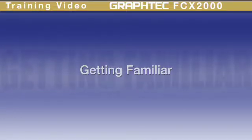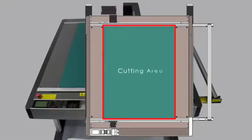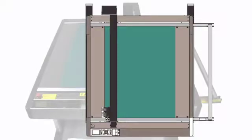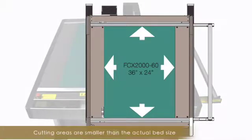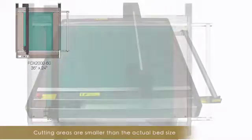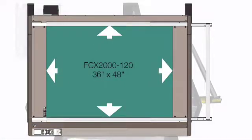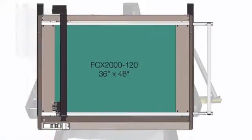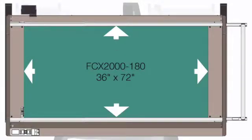The FCX-2000 is available in three sizes, each referenced by the available cutting area on the table. The cutting area of the FCX-2060 is approximately 36 by 24 inches, the FCX-2120 being 36 by 48 inches, and the FCX-2180 at 36 by 72 inches.